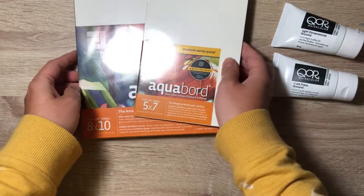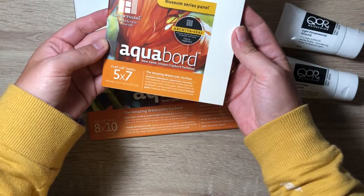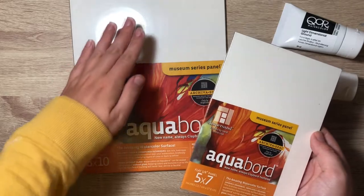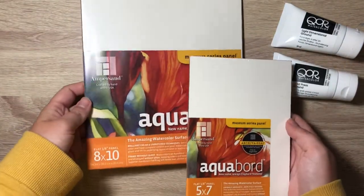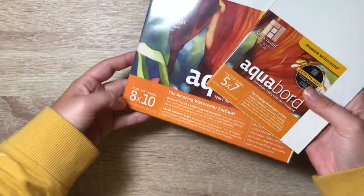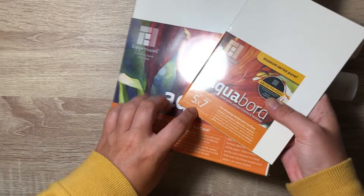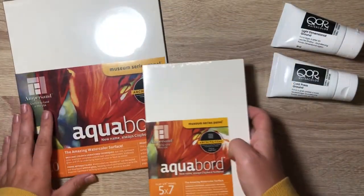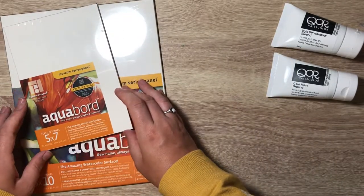Next we have these Ampersand Aqua Boards. They gave me two of each size, so I had two 8x10s and two 5x7s. I've already been playing with these products, so you might not see everything that they gave me.